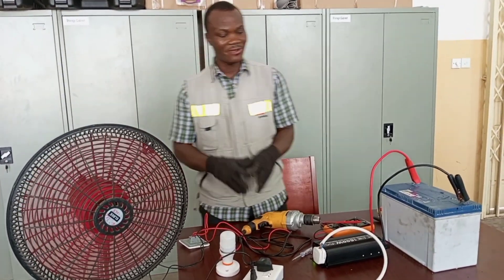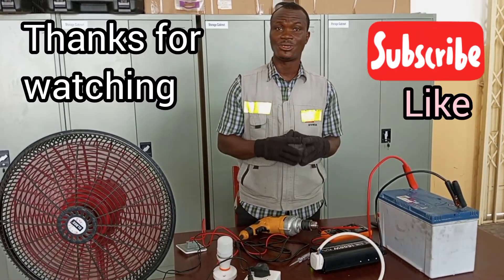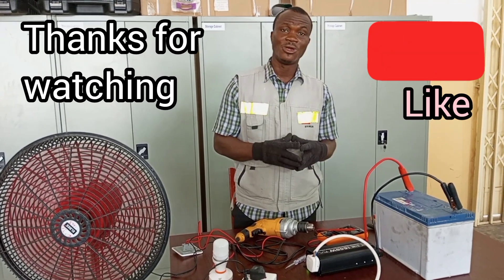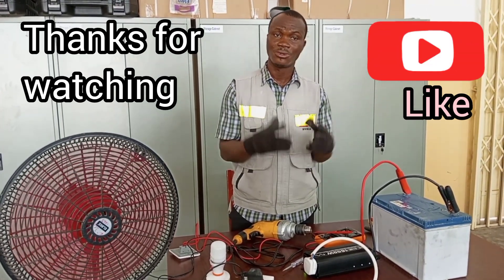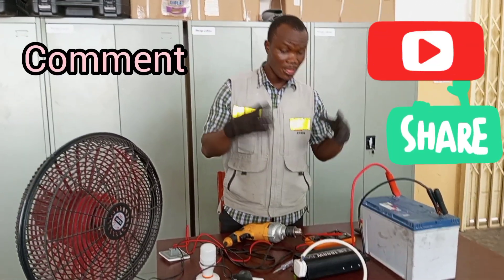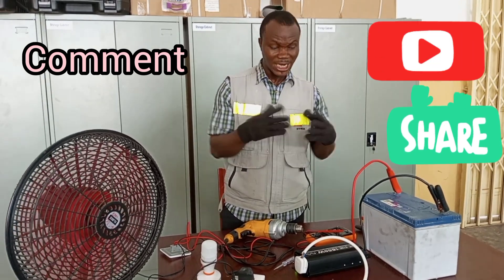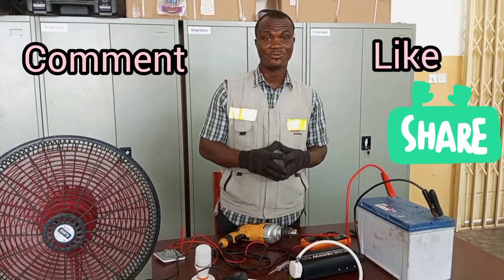Thank you very much for watching my video. If you are not subscribed yet, I would encourage you to do that, as I come your way with a lot of informative videos that will help you to do your own electrical wiring and give you more knowledge in dealing with your electrical systems. See you another time in my next video.